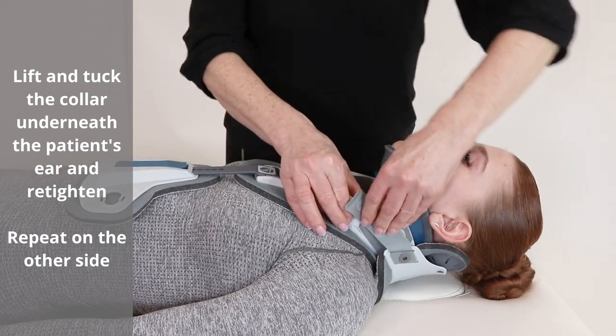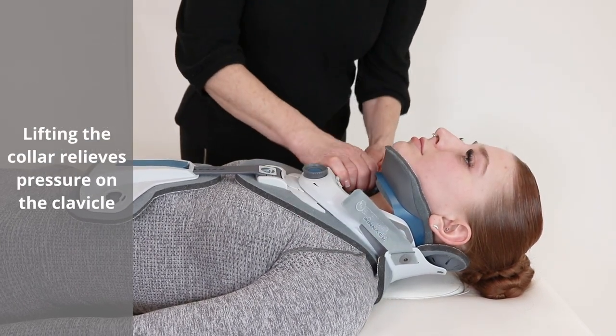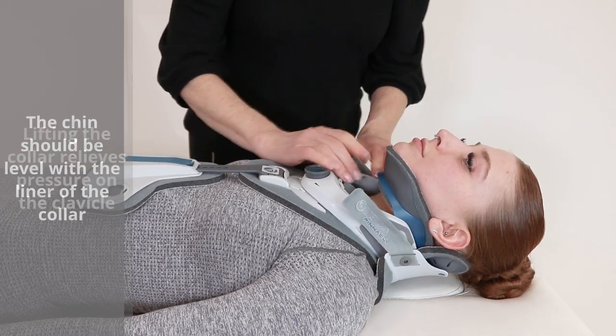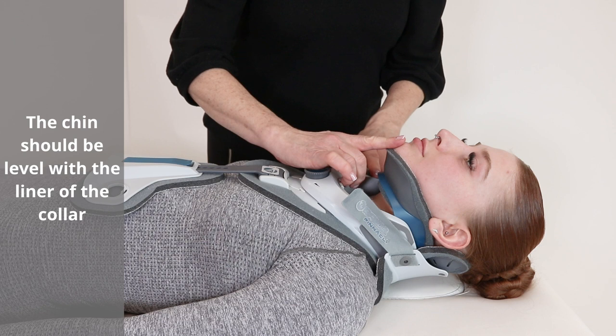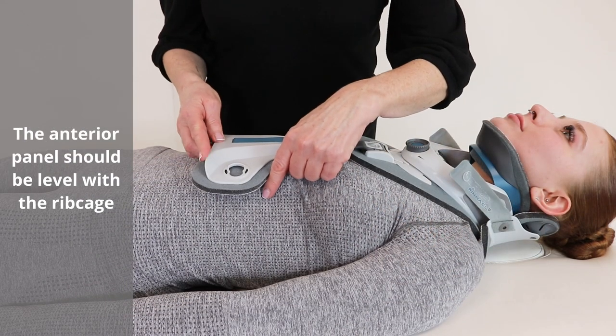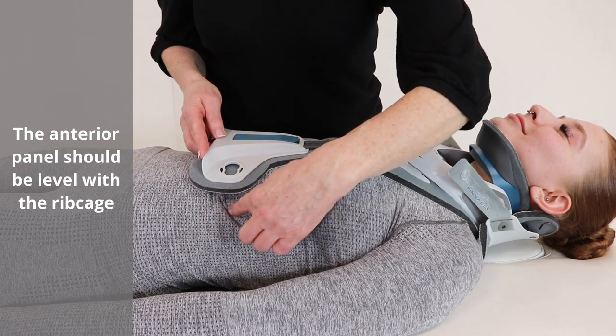Lift and tuck the collar underneath the patient's ear and retighten. Repeat on the other side. Lifting the collar relieves pressure on the clavicle. The chin should be level with the liner of the collar. The anterior panel should be level with the ribcage.